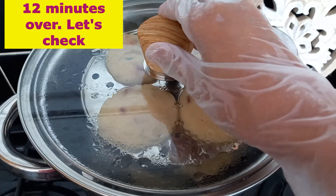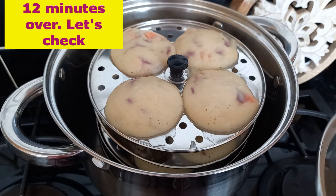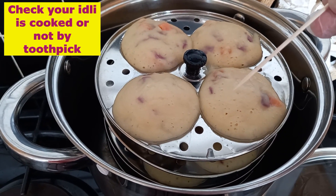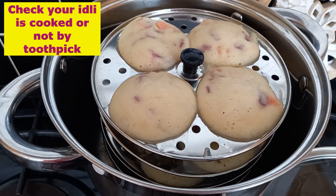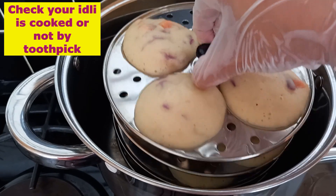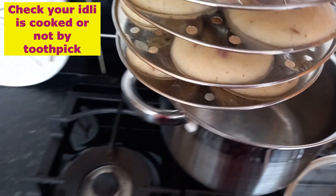12 minutes are over — let's check our idli. We put a toothpick in the idli to check: if it comes out clean, that means it's properly cooked. If not, leave the idli in the steam for a few more minutes.